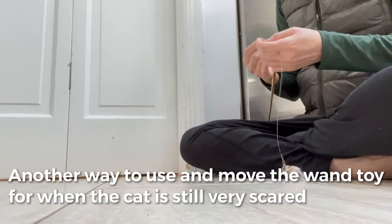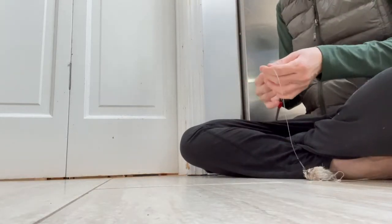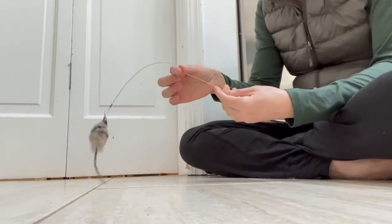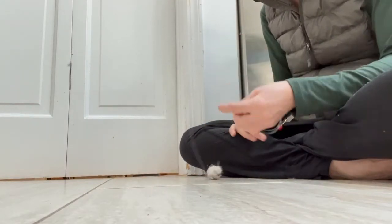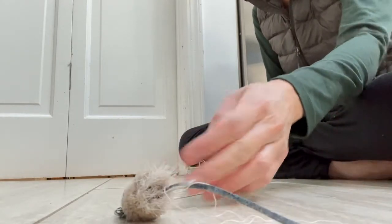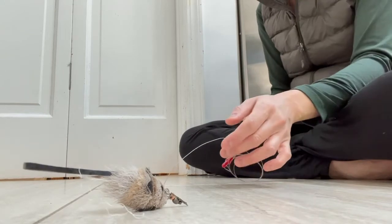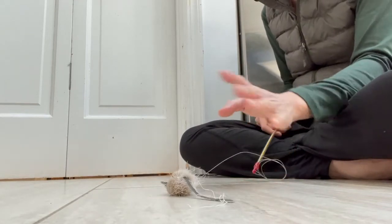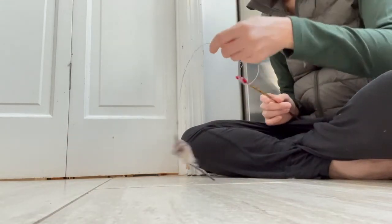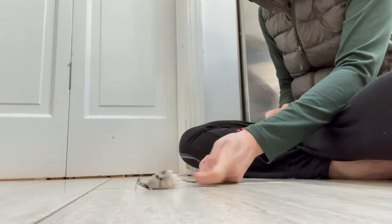In terms of playing with the wand toy — in addition to having it go back and forth over my legs — sometimes, especially in the beginning when the cat is more hesitant, I'll hold it on the wire, which is something you cannot do with a string. I'll gently bring it towards the cat and let the cat sniff it first, because the cat needs to realize it's safe and not going to hurt them. Then you can take it back.